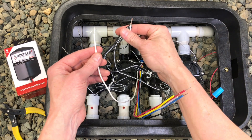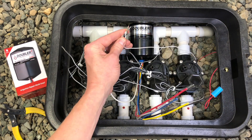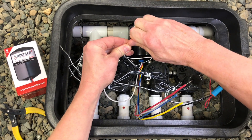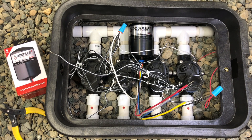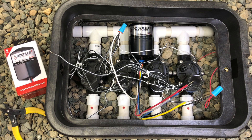Next, we will connect the white wire of the Doubler to the valve field common. This is the same common wire that all of your valves are connected to. The remaining wires will be the hot wires for your valves. Each time the Doubler receives power, it will cycle to the next output and operate that valve. The power from the controller will run in the black wire of the Doubler and will come out one of these four output wires. This is how we can use a single hot wire from the controller to operate multiple valves and still maintain independent watering times.